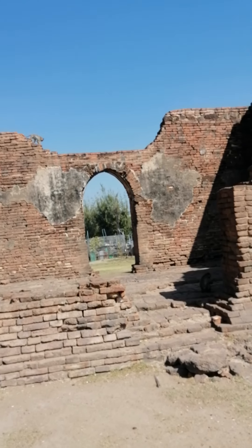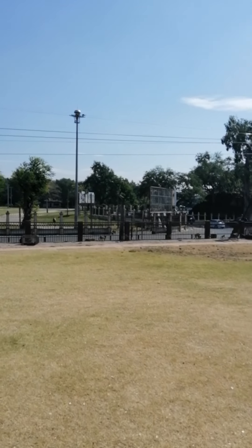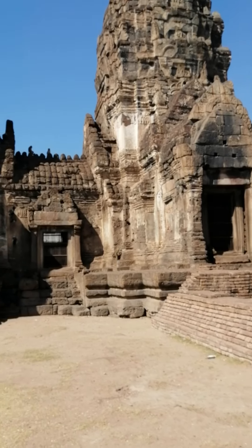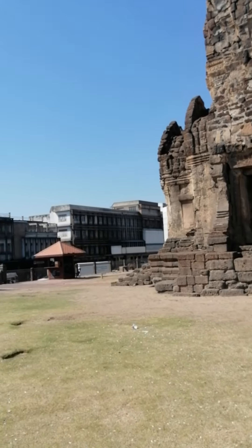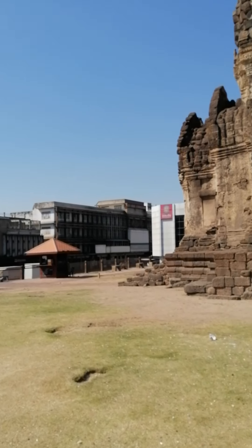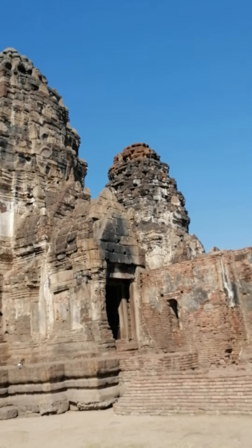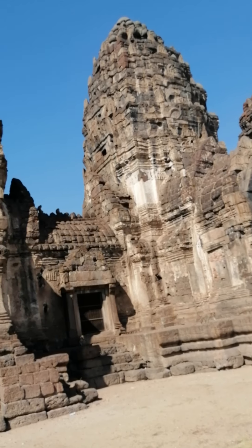This temple — or these three prangs — were constructed during the Khmer period, specifically the Bayon period. The Bayon temple in Cambodia and this monument here were constructed around the same time.